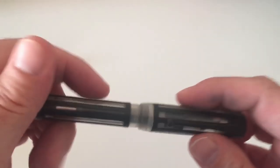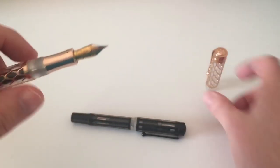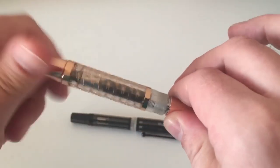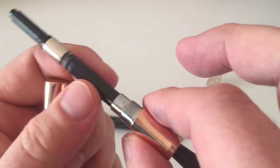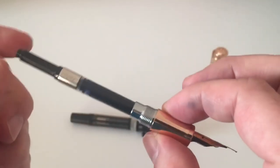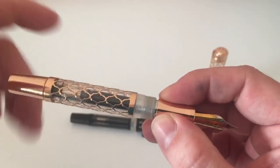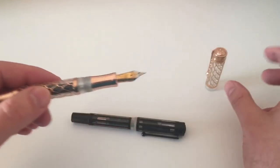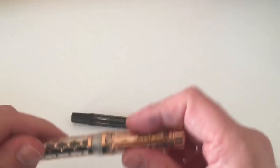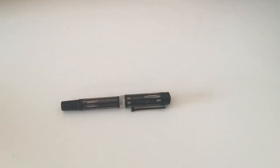Unscrewing the barrel reveals a Laban-branded standard international converter that looks very much like a Schmidt converter - probably Schmidt supplying those to Laban. The pen is filled with Diamine Blue Black. The all-metal front section feels like a solid construction. Opening the other pen reveals essentially the same setup - the transparent barrel creates a really cool semi-demonstrator effect where you have the demonstrator-style visibility but still with the metal overlay, making it a very nice design.